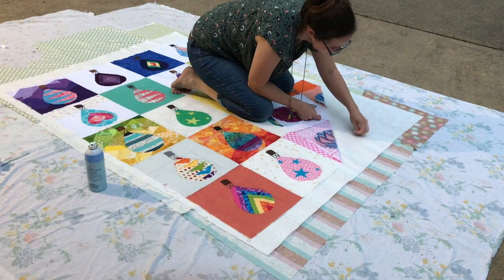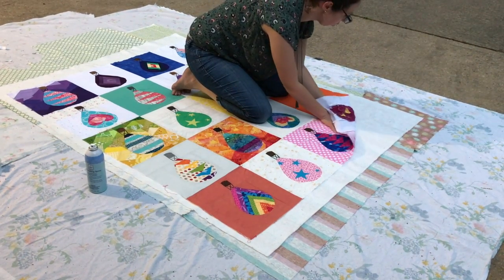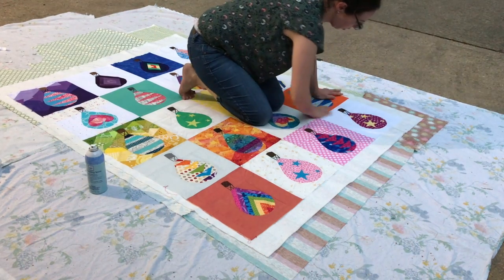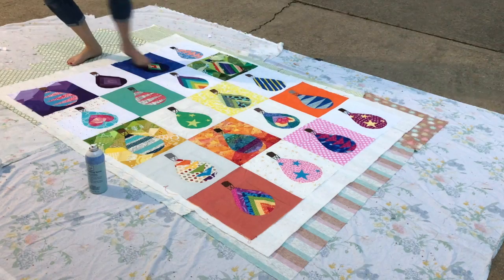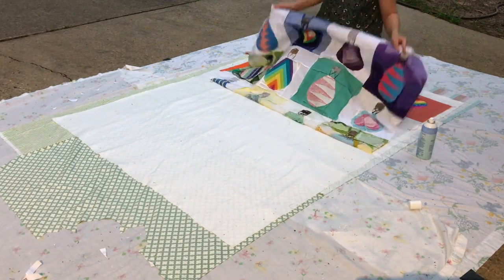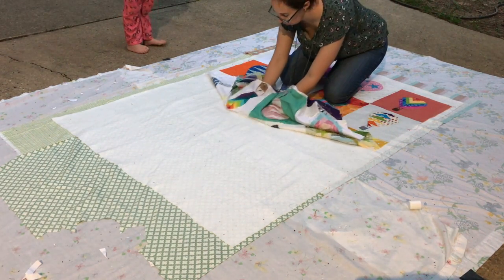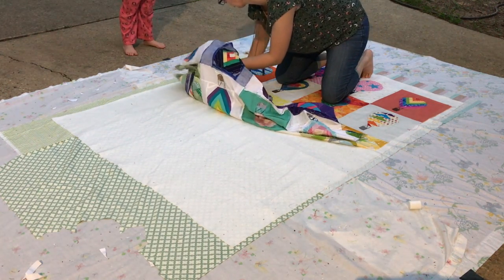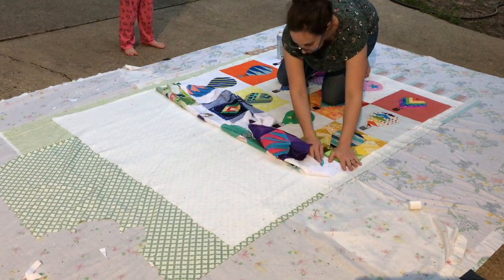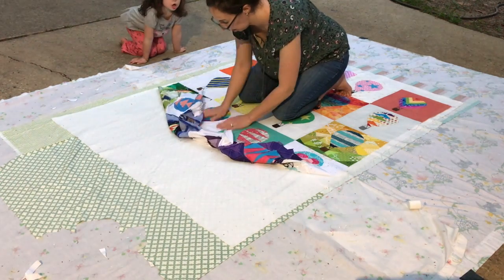I almost always put minky on the back, and that's why I baste my quilts this way. When you're putting the minky down first, you don't want to stretch it out over the sheets — you want to put it down so it's flat and really smooth. I'll pat it smooth rather than push it out because I don't want it to stretch. If it's stretched out and then I put my batting on it, when it goes back to normal my batting is going to be really bunchy, and same with the quilt top. You cannot pull your batting back if you've put it on the minky because it will stretch it out and distort it, and then it takes time to smooth that back out.